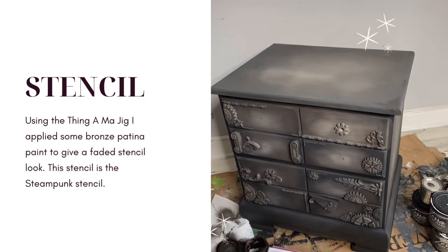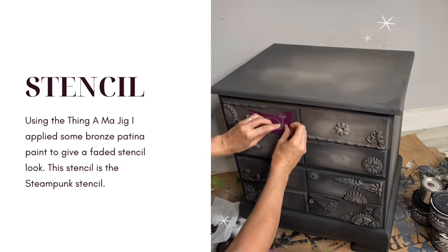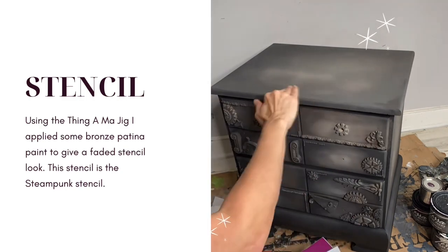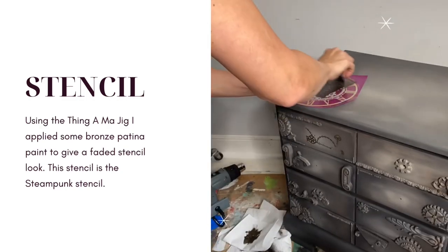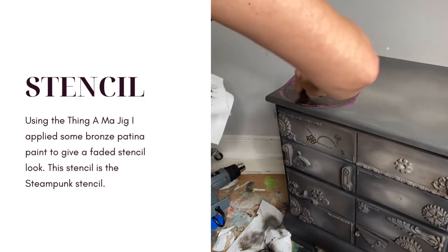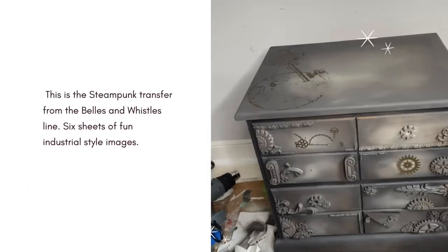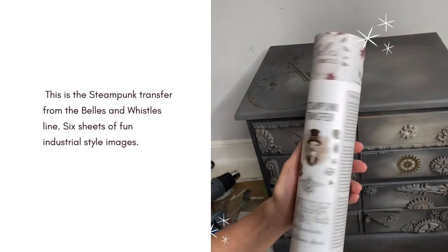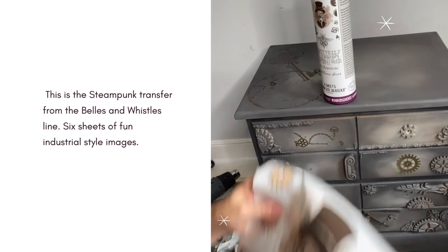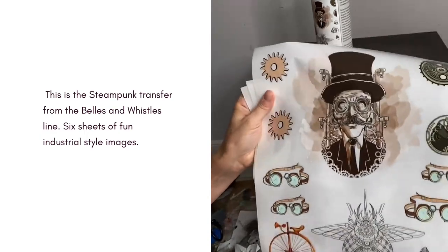I wanted to add almost like a faded ghost-style stencil. I had some old patina paint that was a little bit crusty in the jar — I knew that if I pushed this through the stencil it would give me a ghost-like effect, being true in some spots and then a little bit lighter in others. Let's add a steampunk transfer. I'm a big fan of this transfer and I've created some really great industrial looks.